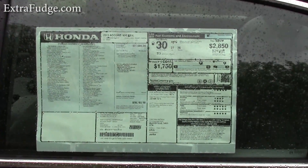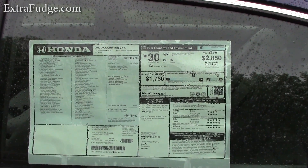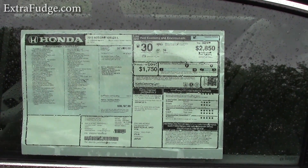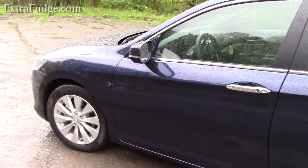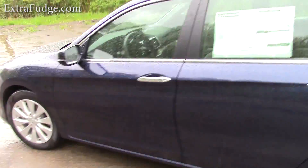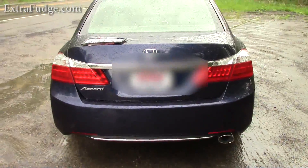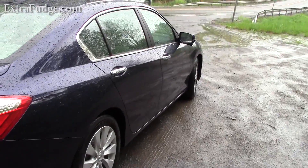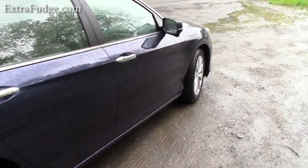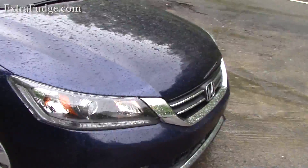So what do we have here? We have the Honda Accord 2013, and this is the EXL model. It's very nice in design. I like the new style. I think it will hold to the test of time. It's kind of like a classic look — you'll never get bored with it.